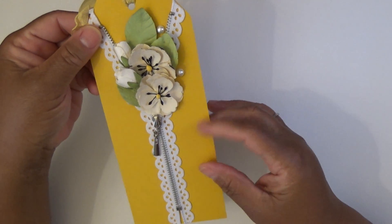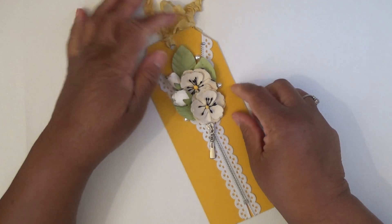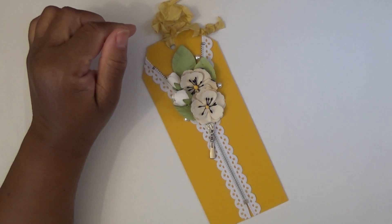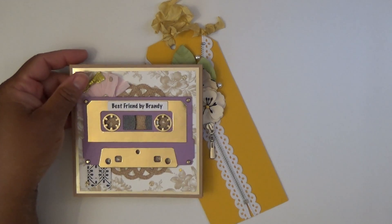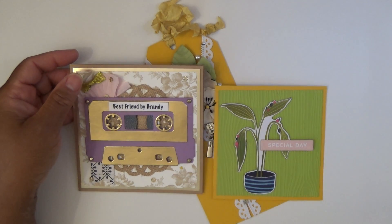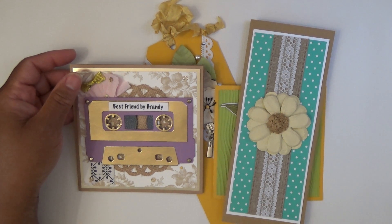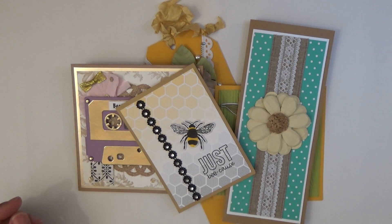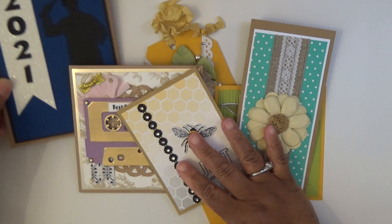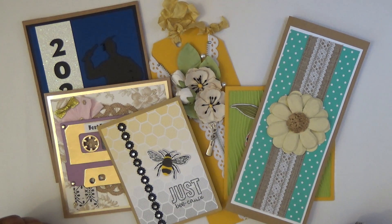I may put a sentiment on this and move it along, but I'm not sure. I really like this a lot — it may be staying with me for a while. So there's the tag, the cassette card, the one from Altenew, the one I made with ribbon from Hobby Lobby, the little 'Be' card, and the graduation card. Which one is your favorite? Let me know below. Alright guys, I'll talk to you soon. Bye.